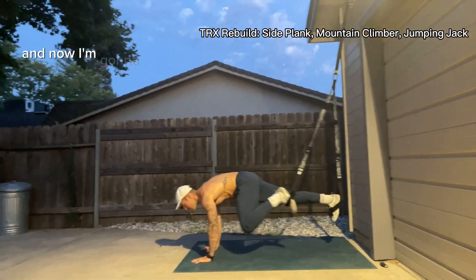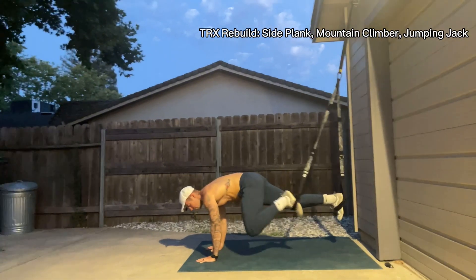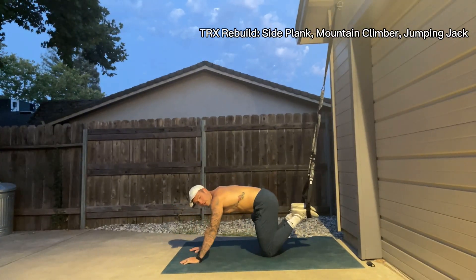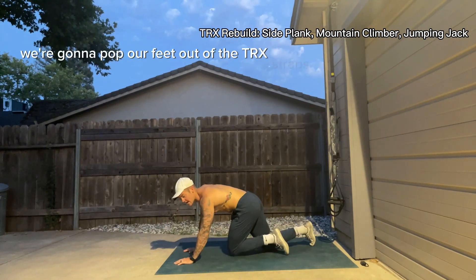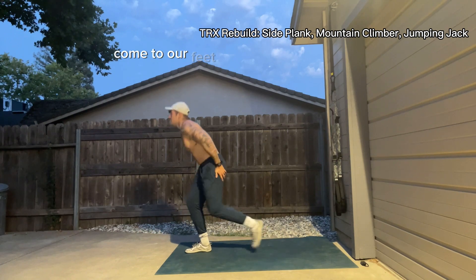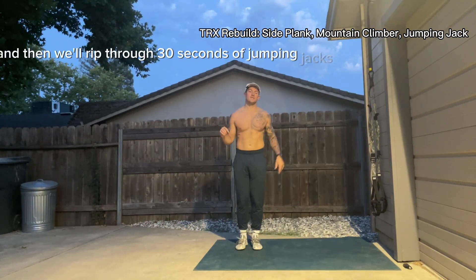That engages the core a lot. And now I'm going to bring one knee in at a time, nice and easy, for that mountain climber. We're going to take our 10 seconds off, pop our feet out of the TRX straps, come to our feet, and then we'll rip through 30 seconds of jumping jacks.